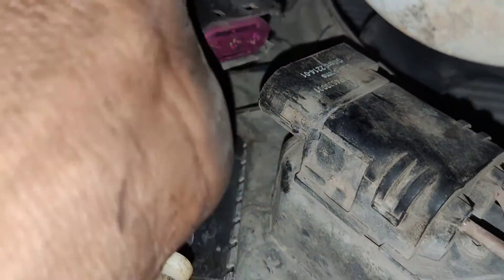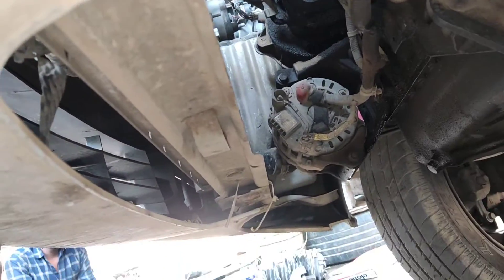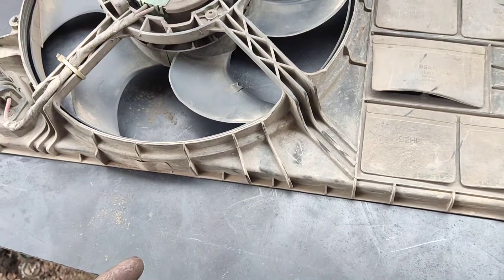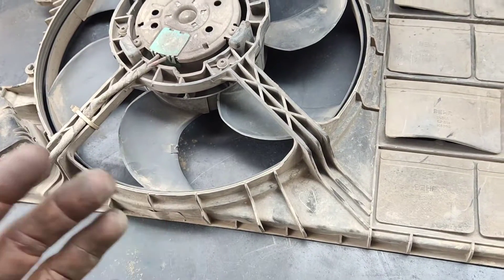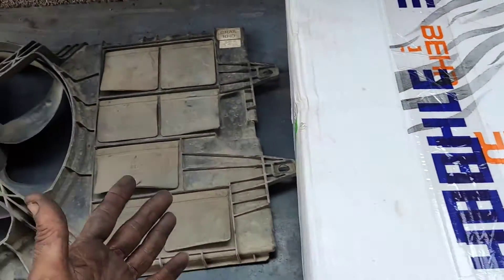First, disconnect the fan with the mounting bolt and remove the bolt. This is the slow speed fan — it is built as a separate fan. You can use a separate fan or a full fan assembly. There is aftermarket and OEM supply available. This is the fan assembly from a reputable company.